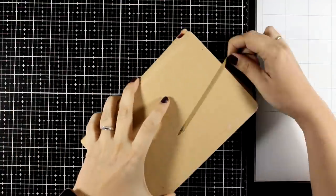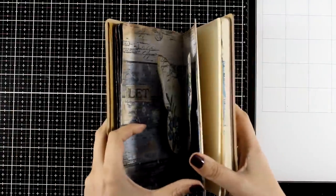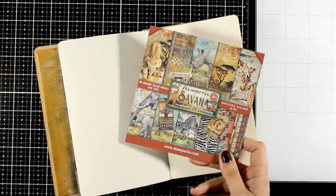Hello and welcome to another Mixed Media Tuesday. Today I will be playing in my dilutions journal and I will make a two-page spread. The inspiration for today came from a new collection by Stamperia which is called Savannah.